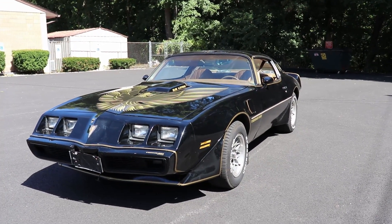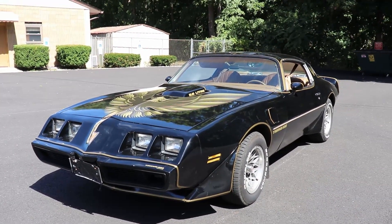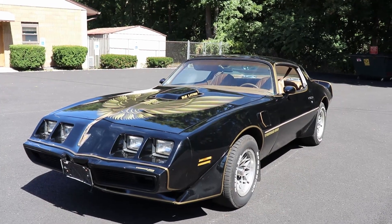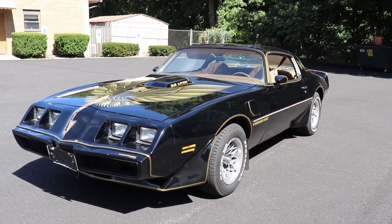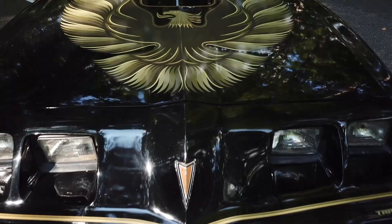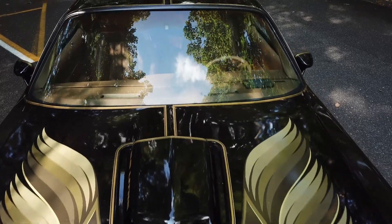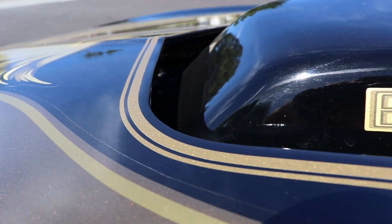The funny thing about these Trans Ams that really makes me adore them is just how goofy and ridiculous they are. It's just such a wacky, screaming, crazy car. And they built this and people bought them. When you go up front, you have a giant bird on the hood — good old screaming chicken, or the phoenix as most purists may call it.